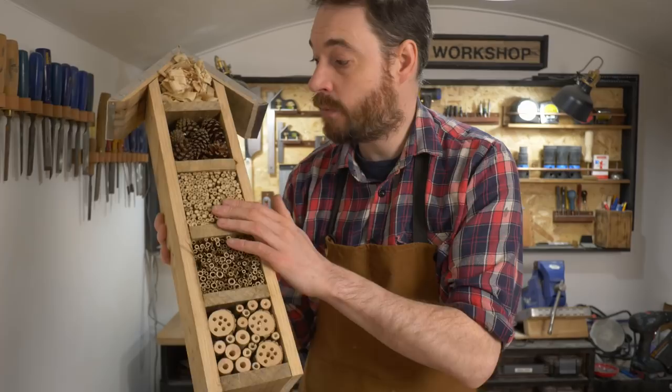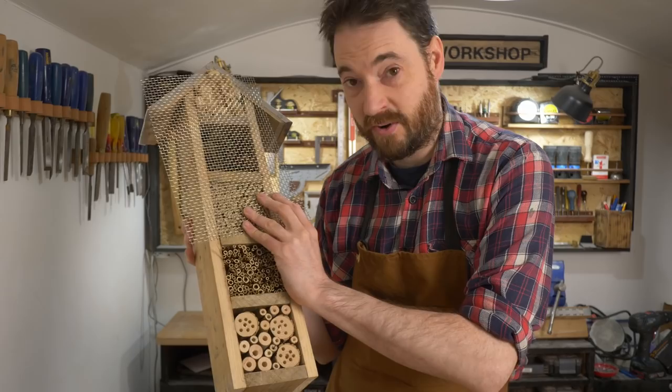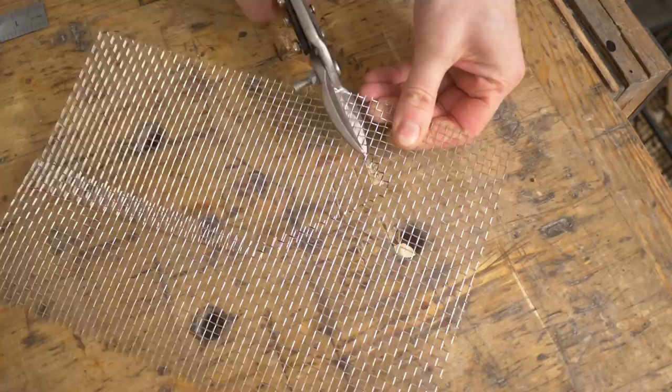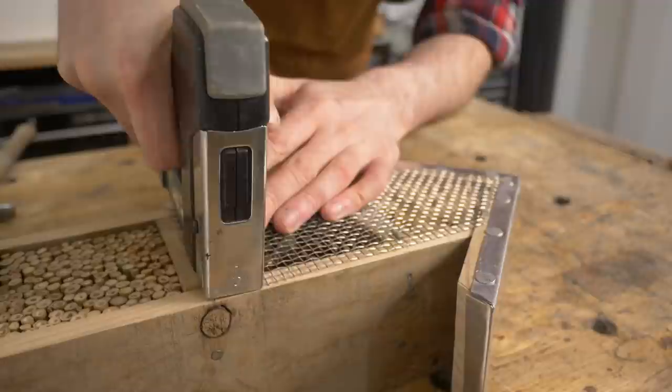These bits are all wedged in nicely, but the cones and the shavings could obviously fall out. So I've got some wire mesh, which hopefully is the right gauge to let bugs in but not let these bits fall out. To hold that in place I've got some staples rated for going outside so they won't rust. I just hold the mesh up to it and draw out with a Sharpie to get the right size, then use the tin snips again to cut it out and get a few staples in to hold it all in place.